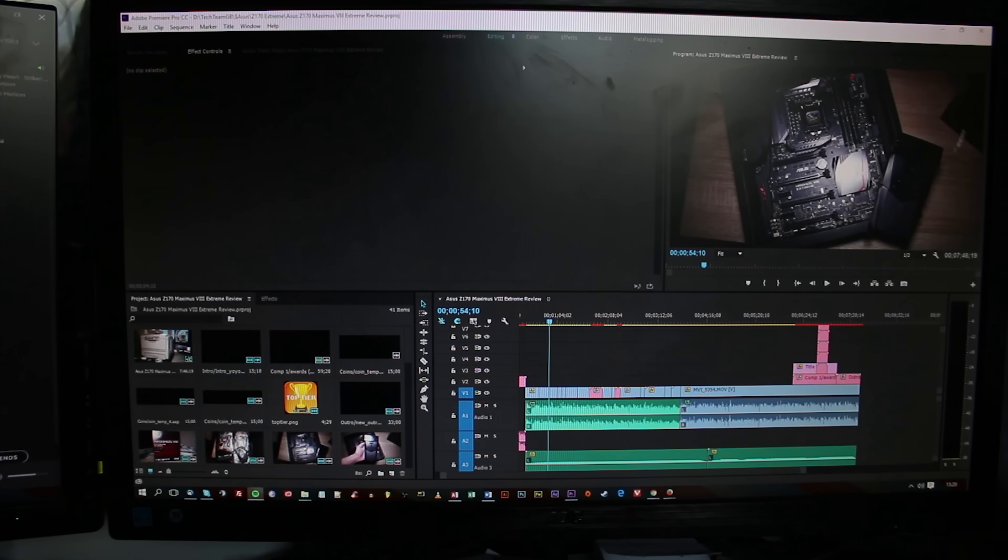When I receive a product, generally within a couple of days I'll take it out and use it. If it's a monitor, I'll film it and test it. If it's a keyboard, I'll test it for a week or two before filming. For graphics cards, I'll put it in the system, benchmark it, film it, then film unboxing and put it back.